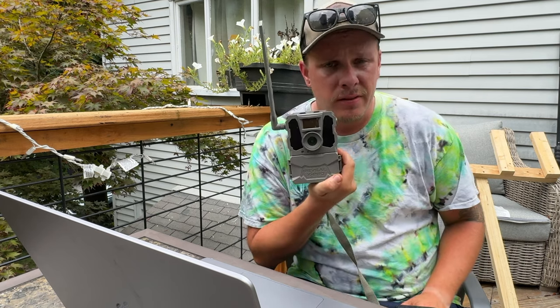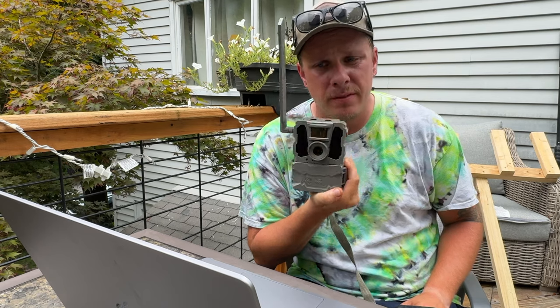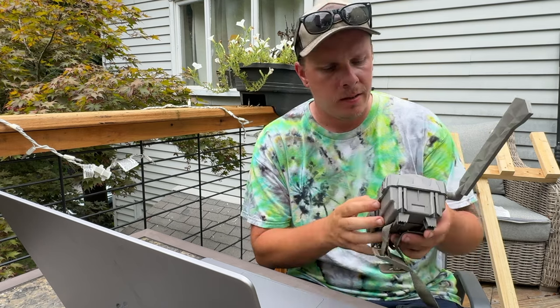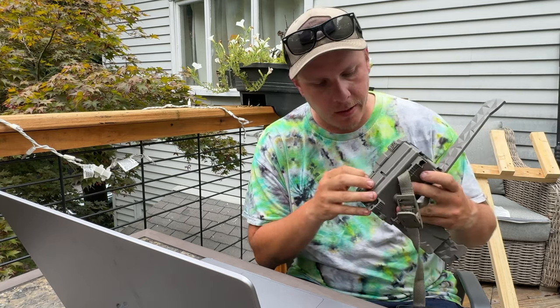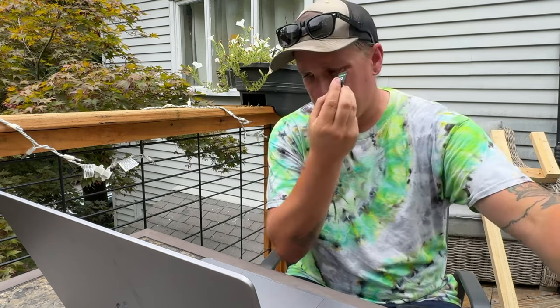This one might come as a surprise to a lot of you — I really thought this one was going to be the one that lasted the longest, but it wasn't, and this guy died second. I have the check-in time to prove it. This is the second one that died. So we're going to open this thing up, pull the SD card out, and we're going to see the picture quality and the video quality at night and daytime.